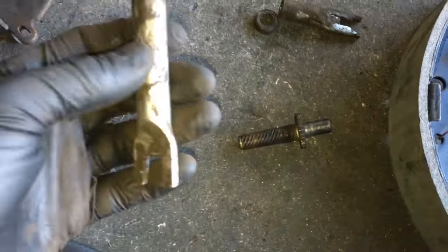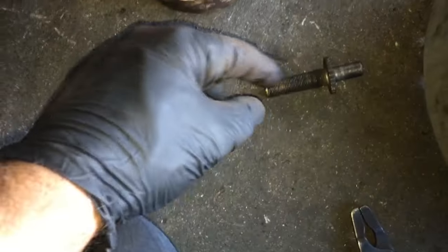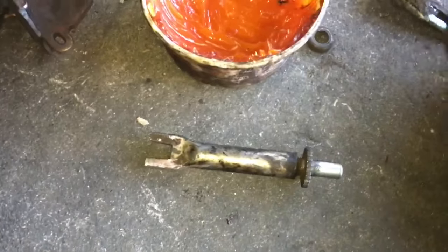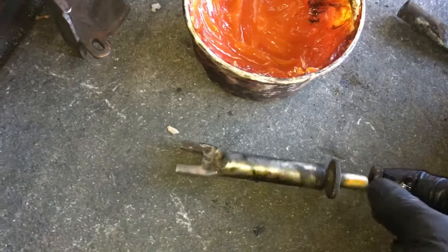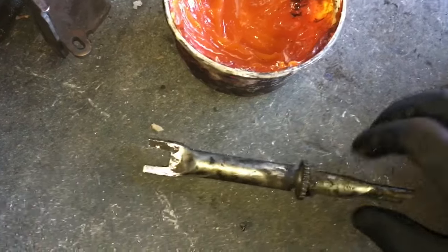Once taken apart, clean it up. Put a small dab of grease on the thread, then screw it back together and screw it all the way in. Take a little bit of grease and put it on this portion of it as well. After it's lubed up, put the washer back on and slide this portion back on.